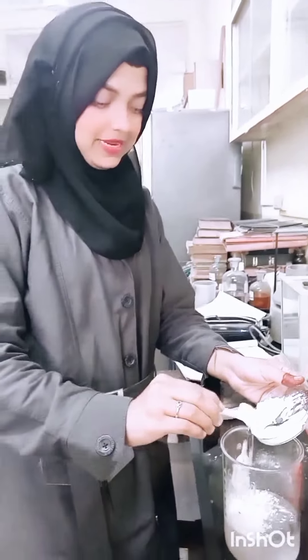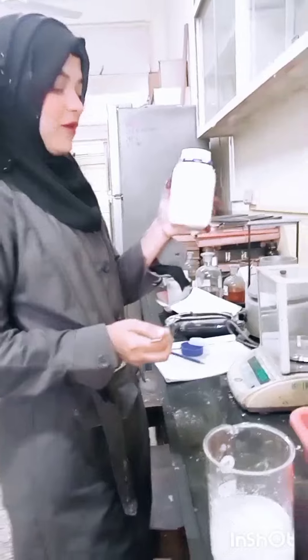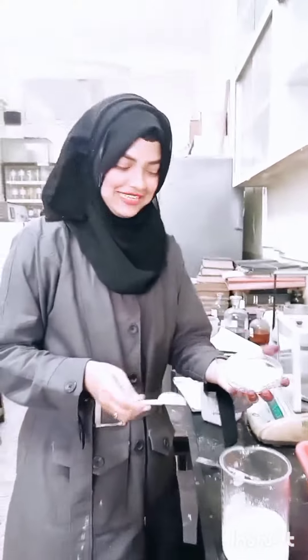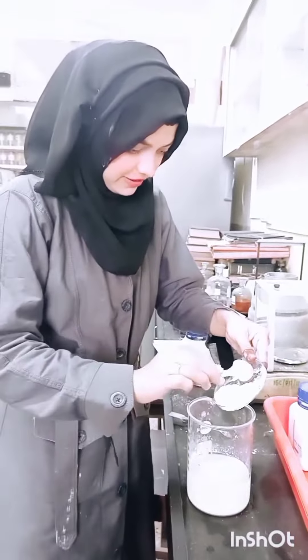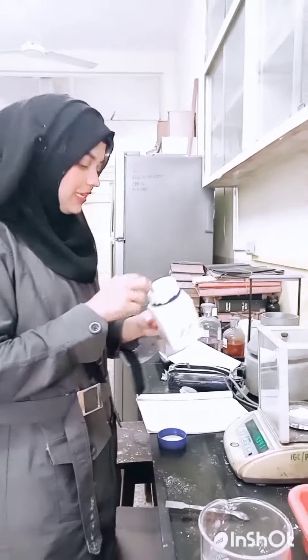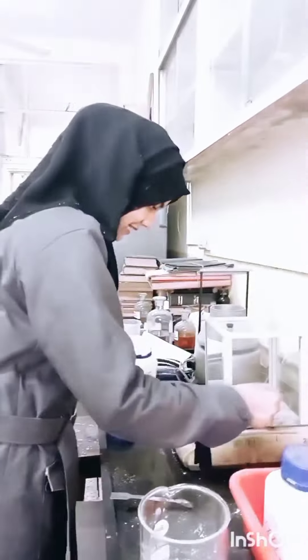I am making a base powder. Now I am going to take sucrose powder and add it in the distilled water, along with mace powder and dextrose.